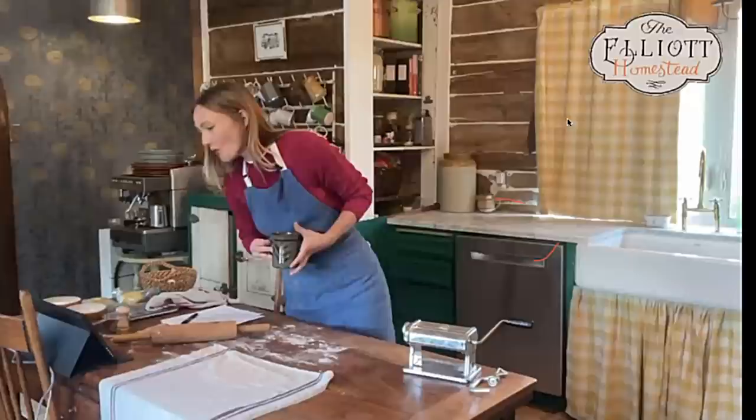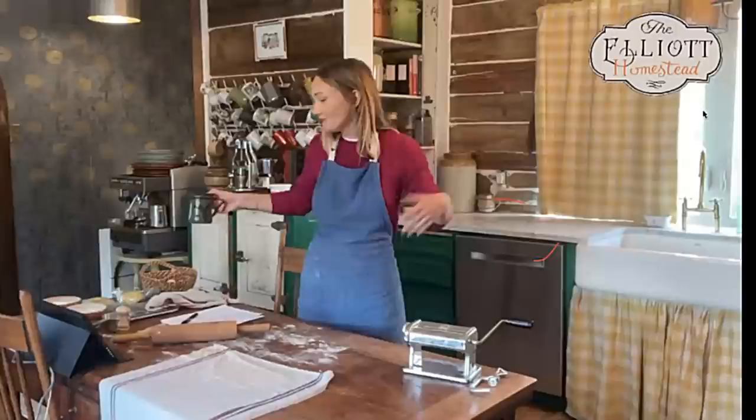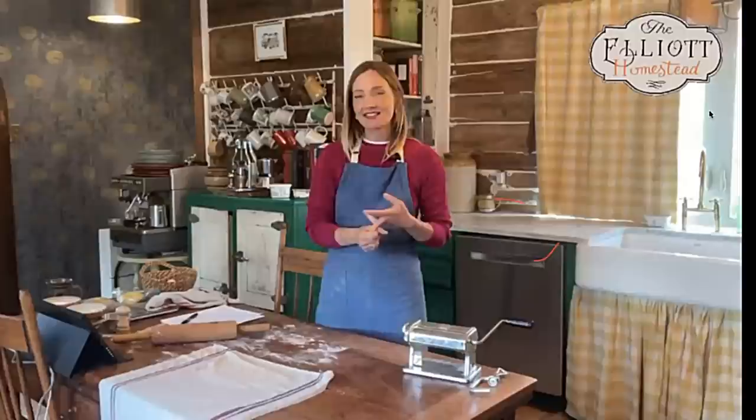We're going to make pasta — early morning pasta. The last class was in the afternoon; I try to move it around so people with different schedules can join us. A massive welcome to all of you here today. I want to say a huge thank you to my husband Stewart, who is behind the camera. He films all our cooking community content and carries a lot of stress — nice job, Stew.